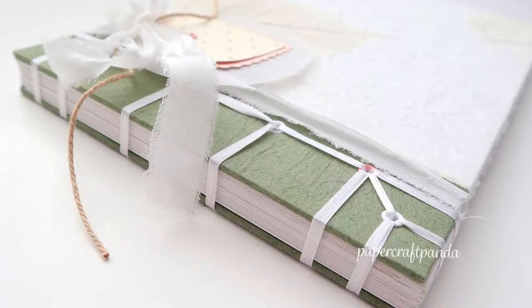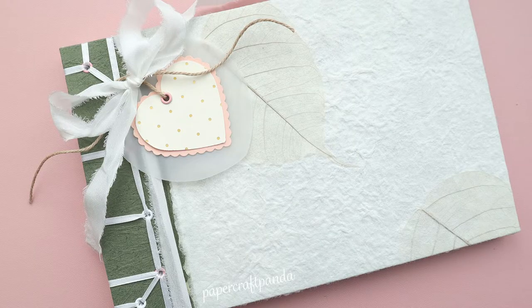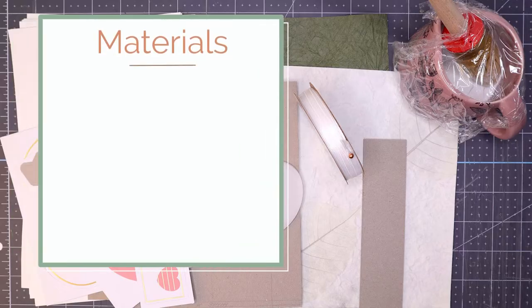In today's tutorial I want to show you how to make this soft romantic photo album — you can create it for yourself or for someone that you know. For today's tutorial you're going to need a few materials; go ahead and pause it here, write all this stuff down, cut everything into size, and then come back.